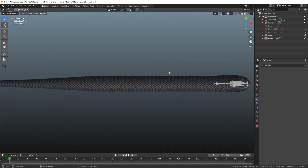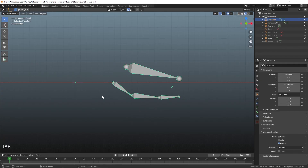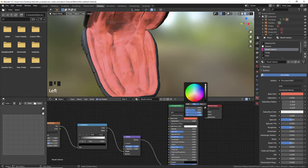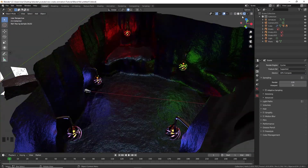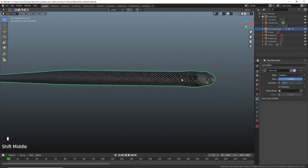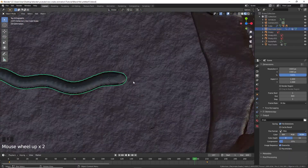Join the head to the body. Test rig the mesh. Create a decimated duplicate of the snake. This will allow you to do real-time animation by greatly minimizing the amount of vertices.